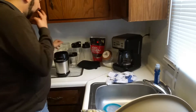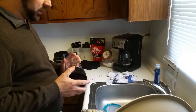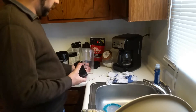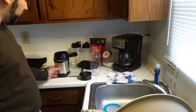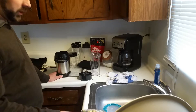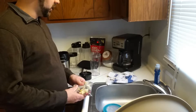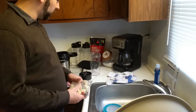My mom got a blender from Walmart for like ten bucks — this little one — and it immediately burnt out when we tried to use it. So I think a blender is something you might want to put a little bit of money into. I think this one was like fifty or sixty bucks. It was a gift and I'm really grateful for it. You want to make sure it has a little bit of power. Hopefully this one will do fine — this is my first time using it.